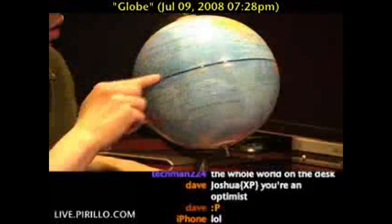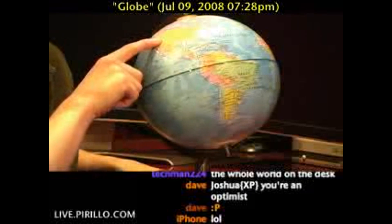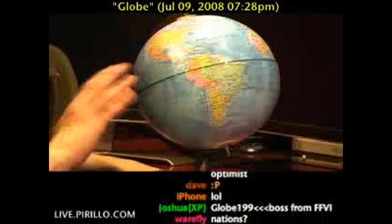Just so you know, for those of you who aren't from this country, the United States isn't actually all yellow, nor is Mexico all orange, nor is Canada all pink — that's just Vancouver.